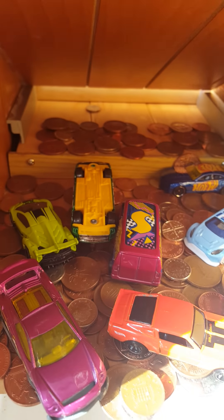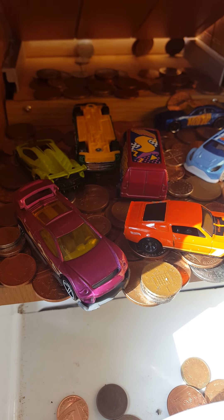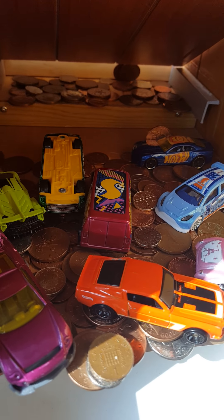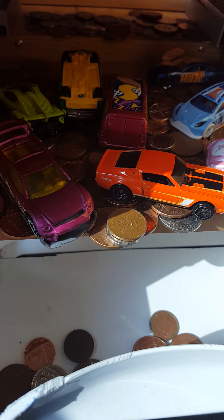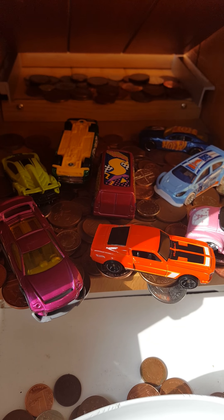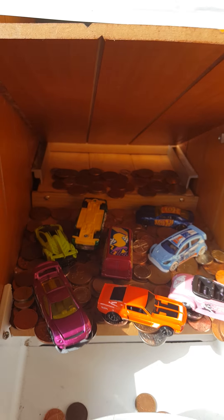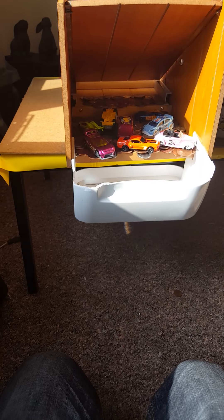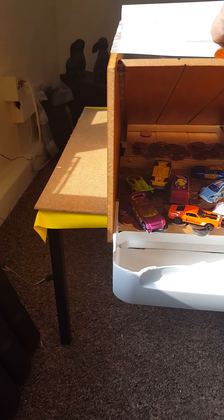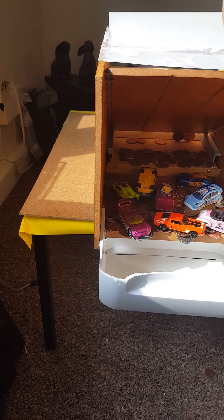Sorry about the light — the sun is blasting through the window. Who needs a motorized one when you could just make a hand-levered one, and she can have hours of fun. I only finished it last night.